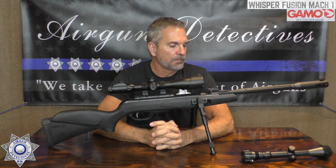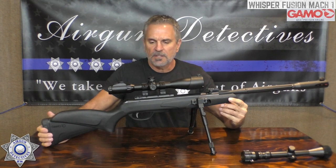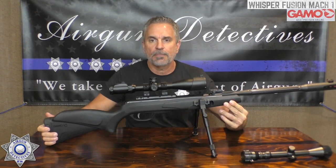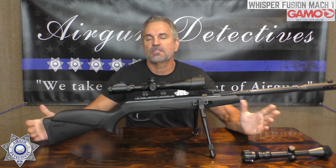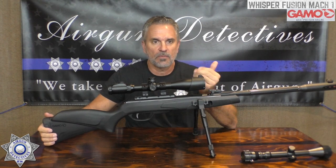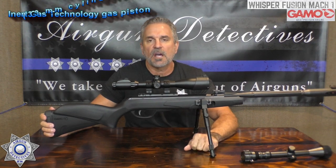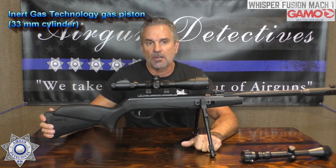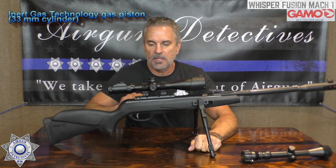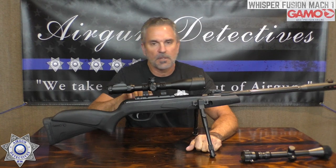All right, enough of the business — let's get down to looking at the Gamo Mach 1. This is kind of in between the Gamo Magnums and the standard Whispers, Swarms, and Maxims, so it has a slightly larger piston giving you a little more velocity. It comes with what they call the IGT piston — their Inert Gas Technology. It has the recoil reducing rail, which we've talked about before; I'm not a huge fan.